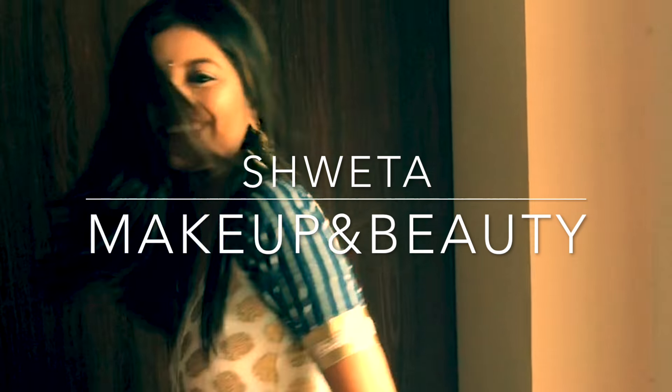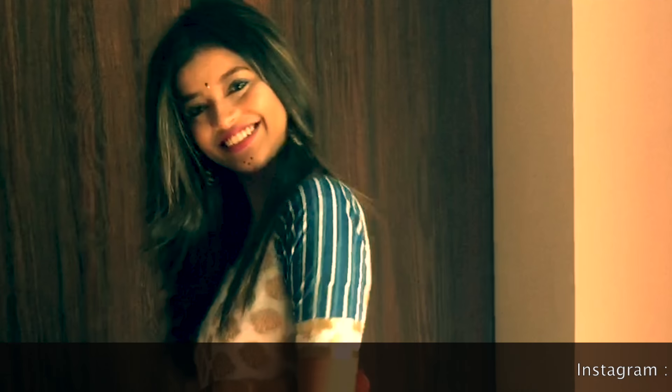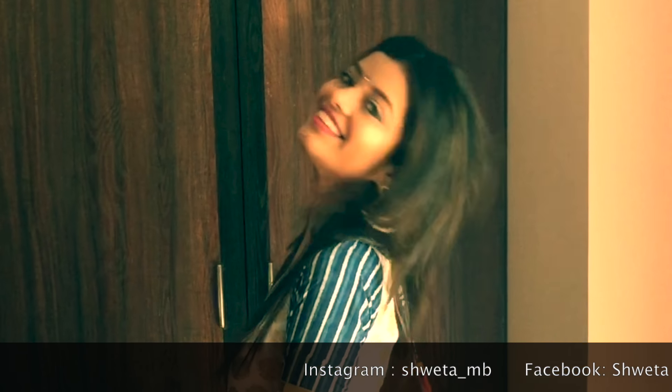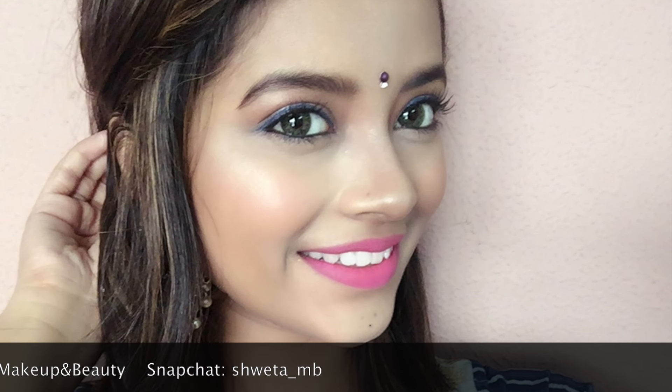Hi everyone, welcome to my channel Sheta Makeup and Beauty and I hope you all are doing good. Today's video is a Navratri Garba makeup tutorial video. I hope you enjoy the video.